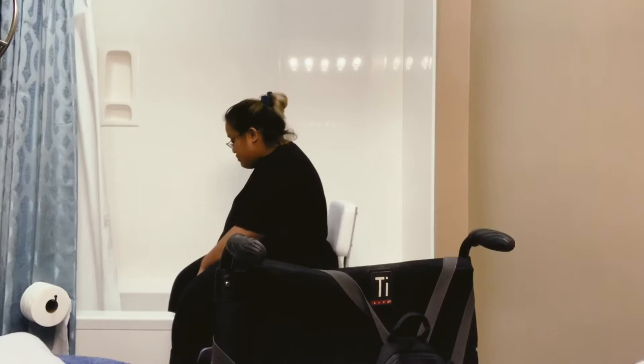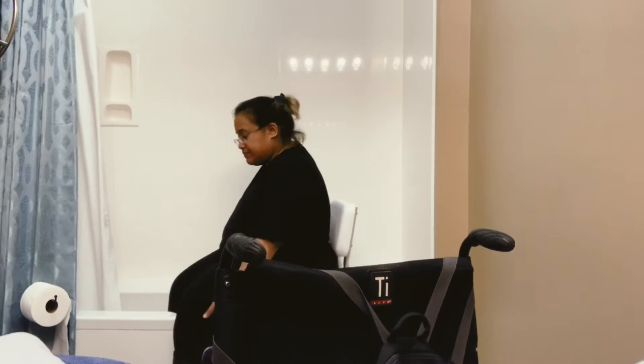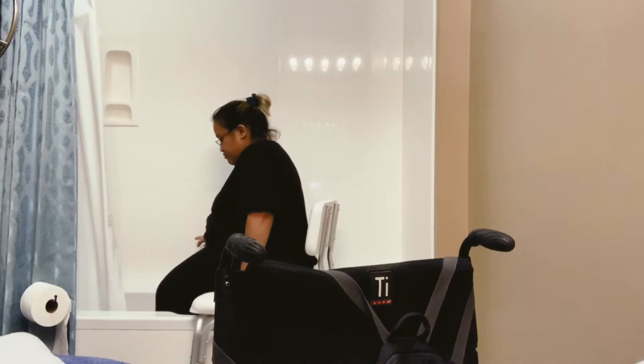In order for me to be able to move back down into my apartment, I'm going to have to be able to independently transfer into the shower, so I don't have to have any help. So here we are trying to figure out how easy it is for me to transfer to my shower chair into the shower. This is a jacuzzi tub, so the walls are higher than normal tubs.